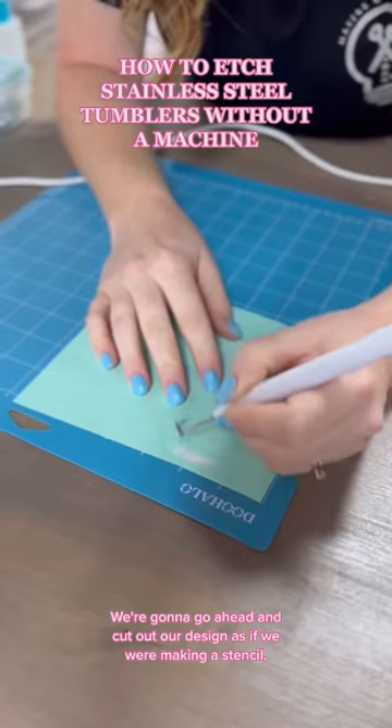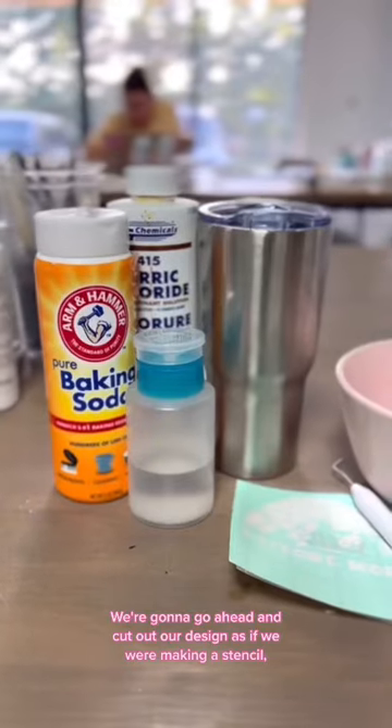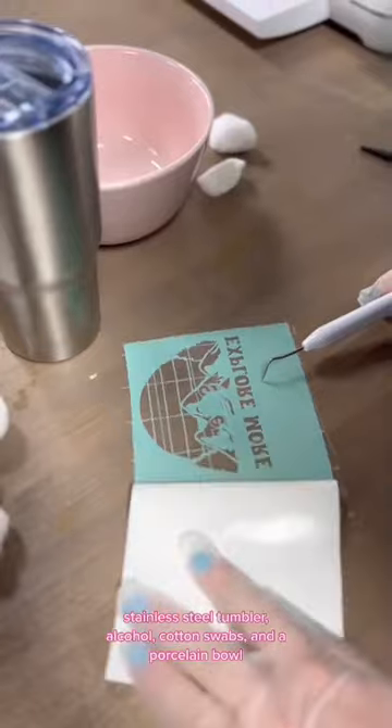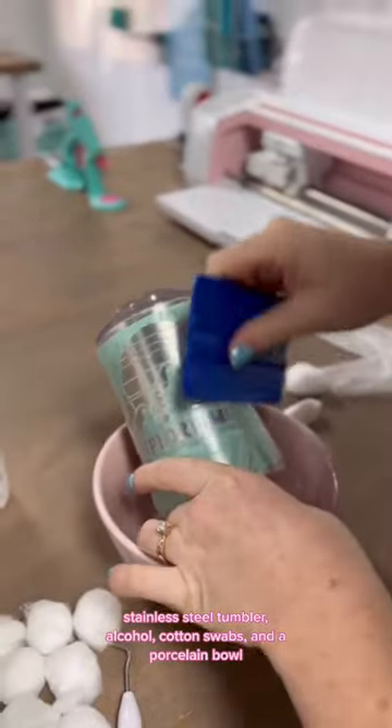We're going to cut out our design as if we were making a stencil. I'm going to gather baking soda, ferric chloride, a stainless steel tumbler, alcohol, cotton swabs, and a porcelain bowl.